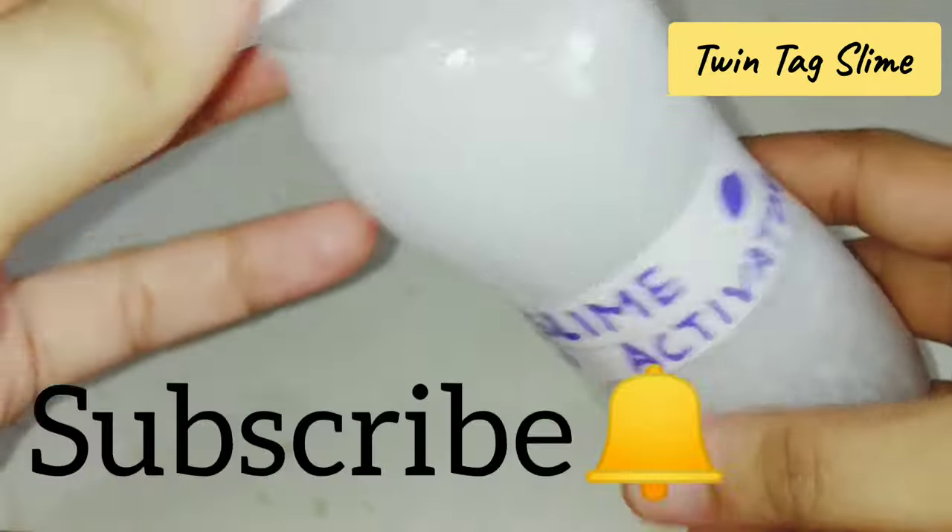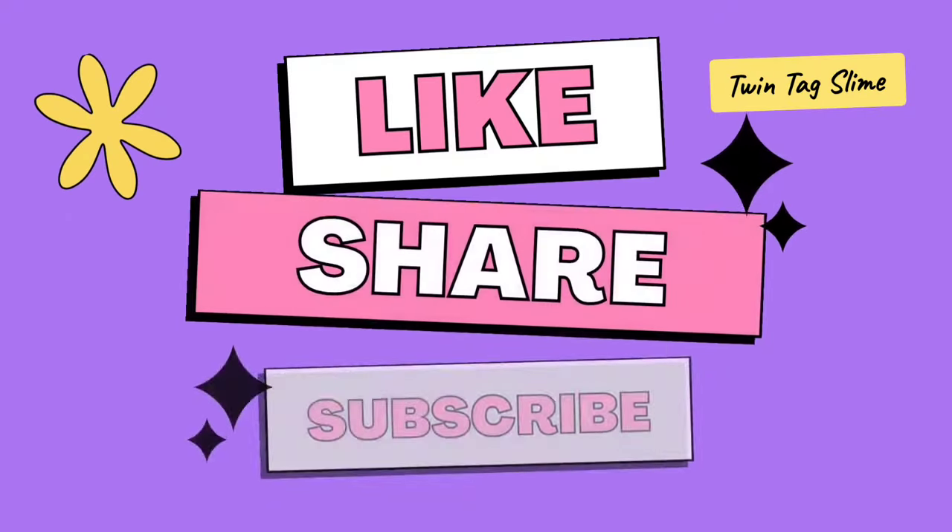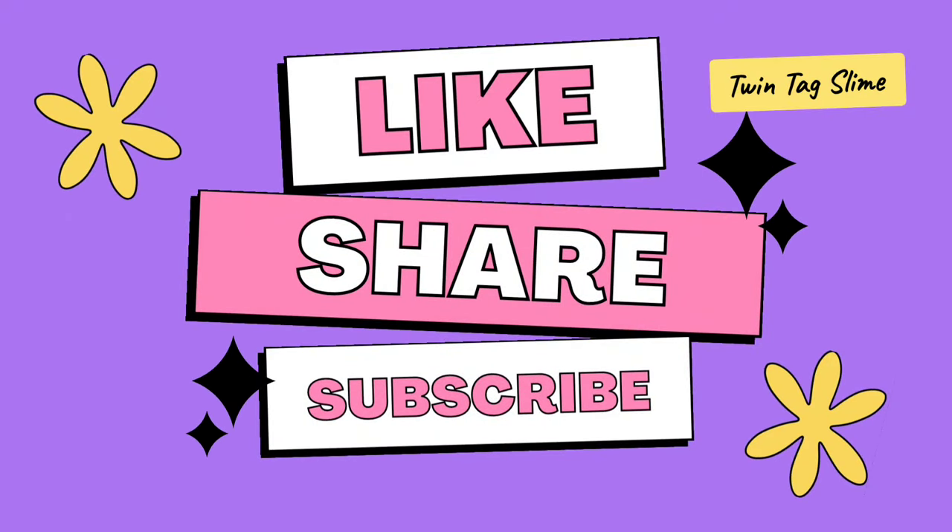If you like this video, please like it and subscribe to my channel. See you in the next video. Bye!